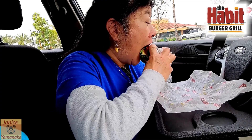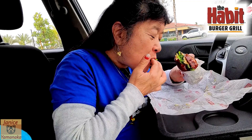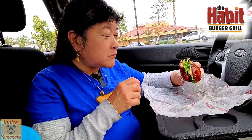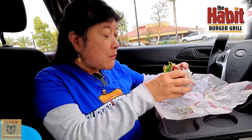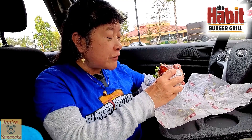Let me try this out. The pretzel bun has a very nice chew to it. I like that sauce too — it tastes good. You know what, I don't think I even bit the burger. Maybe that's why I don't taste any burger!